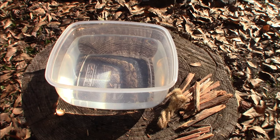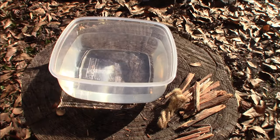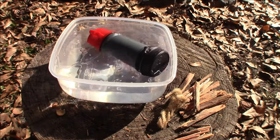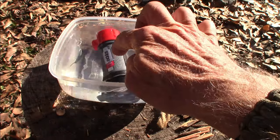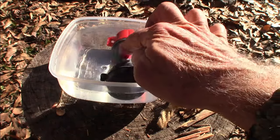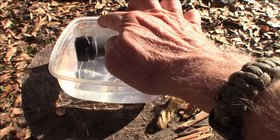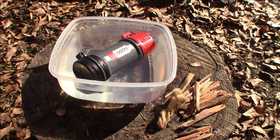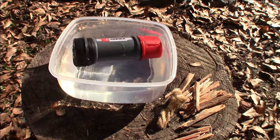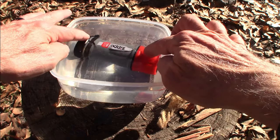I've got a little demonstration area set up here. You can see I've got a container with water in it. One thing you'll notice about the whole kit is that it floats — so if you were to drop this in a stream, a lake, or whatever, it floats and you're not going to lose it.